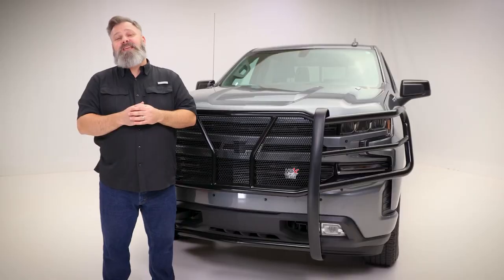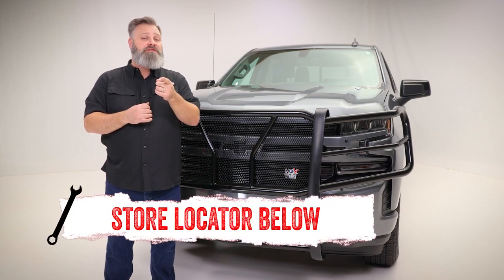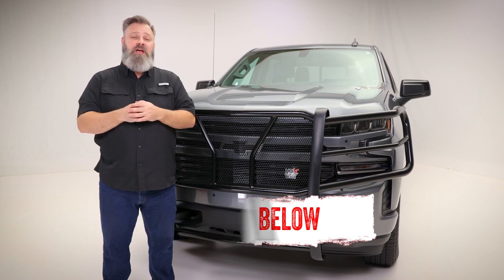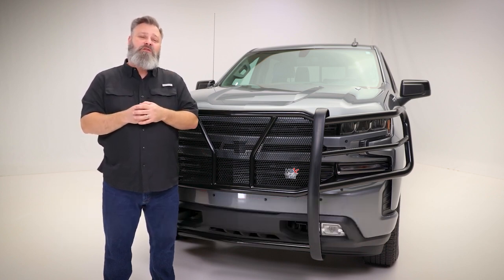If you're interested in purchasing the HDX Modular Grill Guard from Weston or need help with installation, check out the store locator on the screen or in the description. And don't forget to subscribe for new videos every week. Thanks for watching and we'll see you next time on In The Garage.